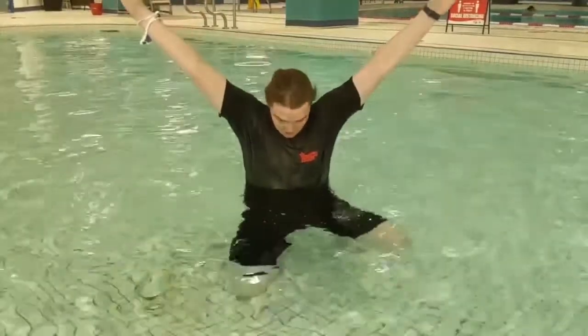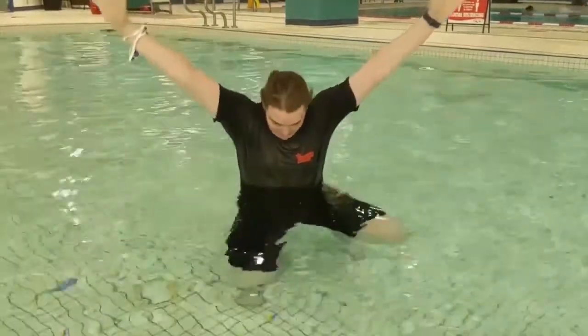Now it's time to do our front floats. Remember to put those arms up nice and tight. This time we're going to tuck in the chin just like this, and we're going to lean forward, blow lots of big bubbles, and stick our legs out.